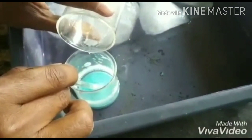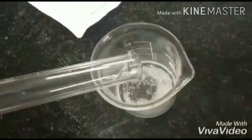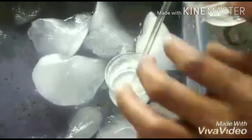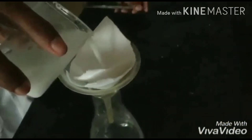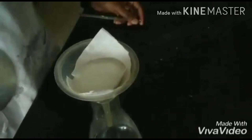Then we add 1 gram of thiourea dissolved in 10 ml of distilled water and stir vigorously to effect complete crystallization. The reaction mixture is allowed to stand for a few minutes and the white crystals are filtered off.